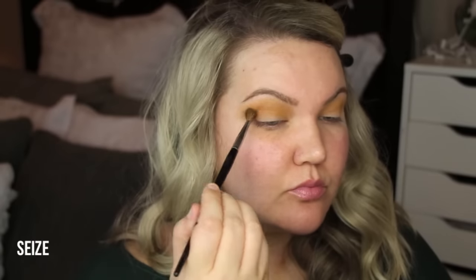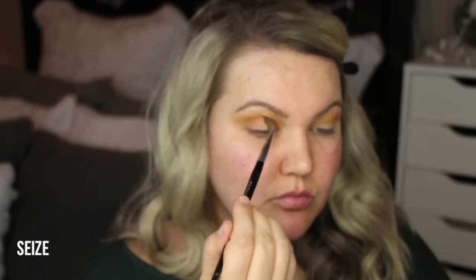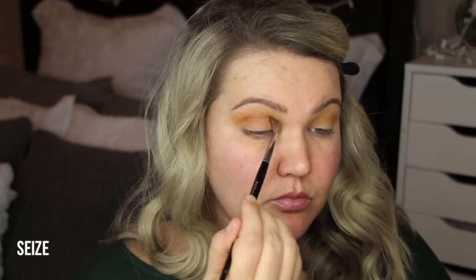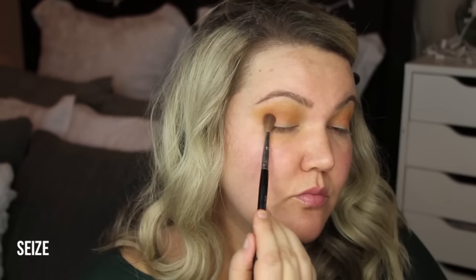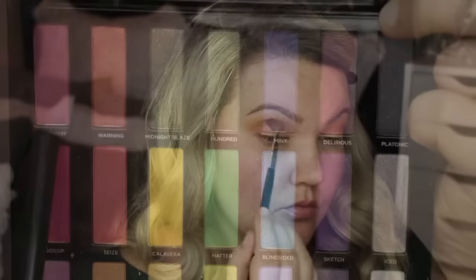I think it just makes such a good look. I put that with a smaller brush, and then in the lower part of the crease I'm using the color Seize, which is almost like a coral. I'm really making this very fall-ish — I knew I wanted this look for my Thanksgiving look.